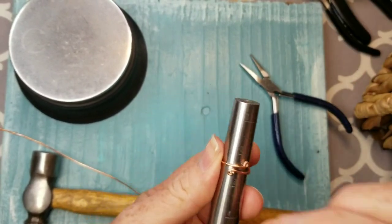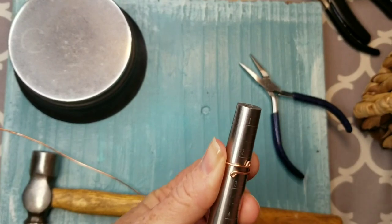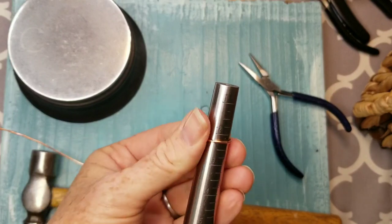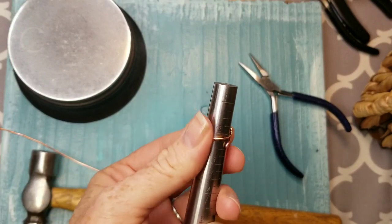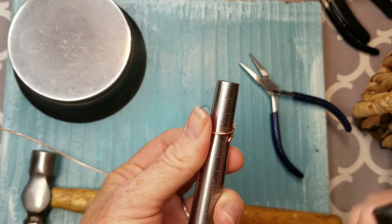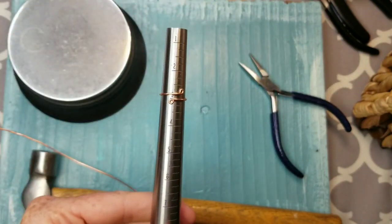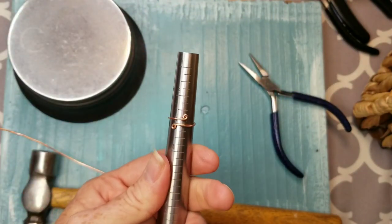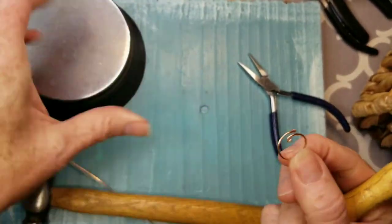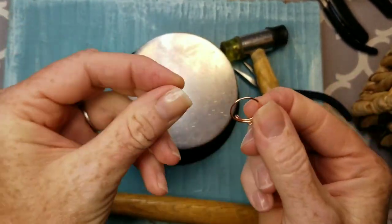Now we have our toe ring wire ready. I like to wrap it around between size two and three on the mandrel. You take your rubber mallet and just shape it — you can hammer away and it's not going to damage your wire. I'm turning the ring with one hand and hammering as I go with the other. I start at a smaller size because by the time I'm done it fits right where it needs to be. That is our basic little stacking toe ring or knuckle ring.